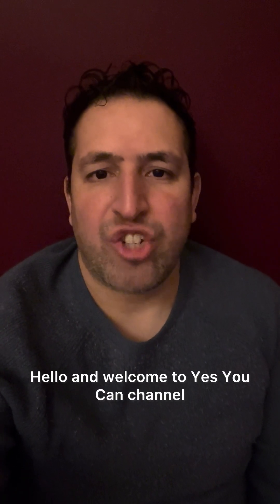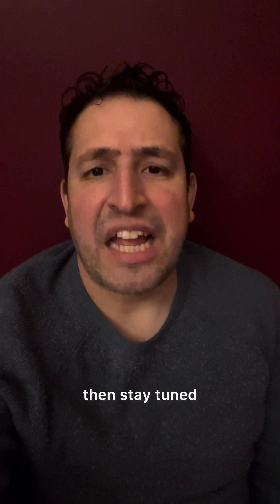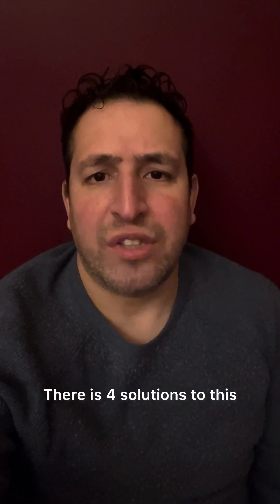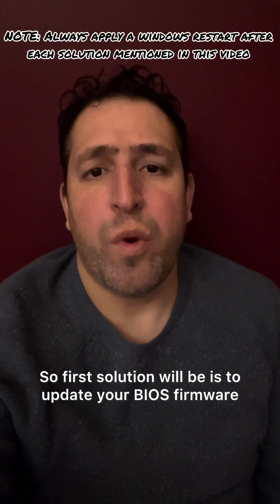Hello and welcome to the Yes You Can channel. If your laptop is charging slowly, then stay tuned and I will show you what to do. There are four solutions to this. Okay, let's get started.